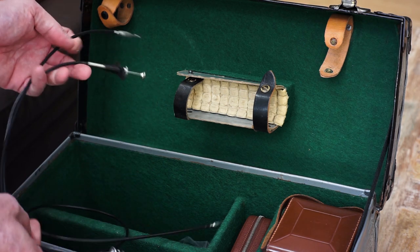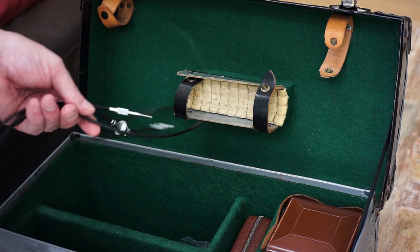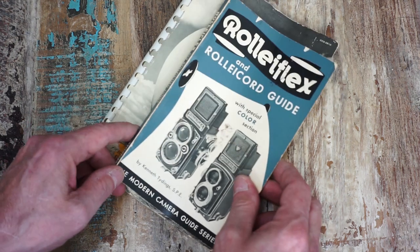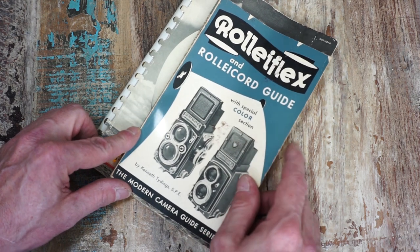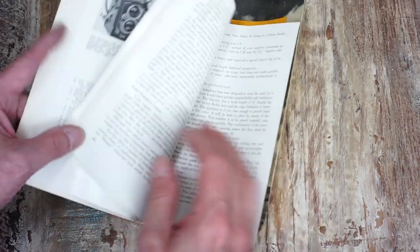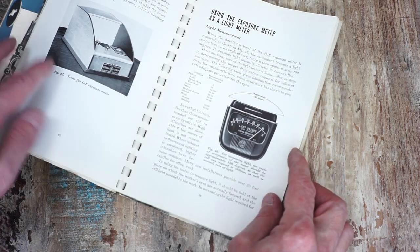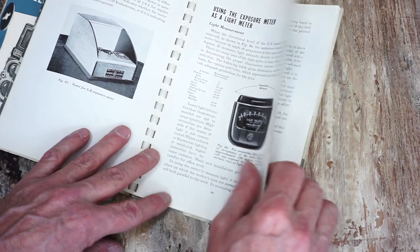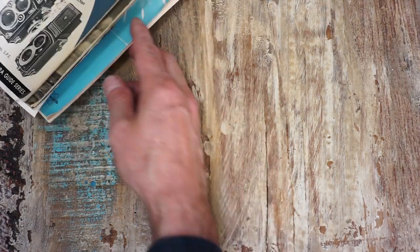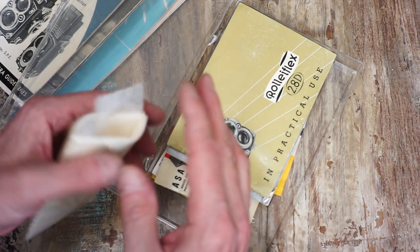It also came with a couple of shutter release cables — this one's nylon and there's an extra-long one. It came with some extra spools and also this guide — the Rolleiflex and Rolleicord Guide, which is pretty cool, with a special color section by Kenneth Tydings. Pretty awesome book. And it came with this old light meter as well, plus what looks like a little paper lens cloth.